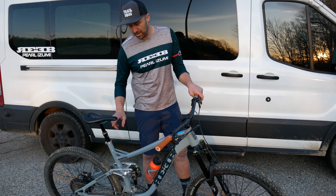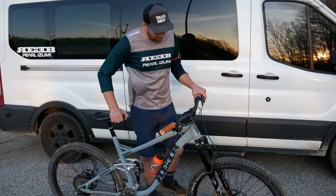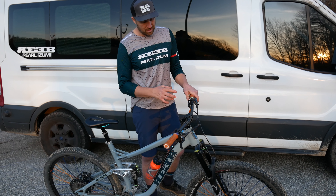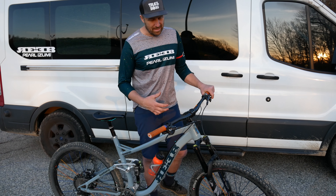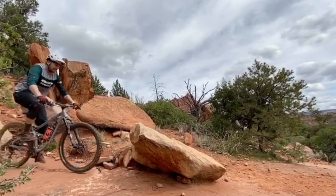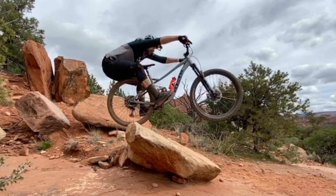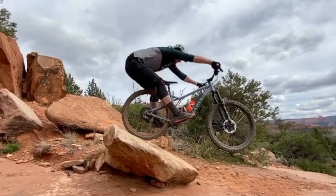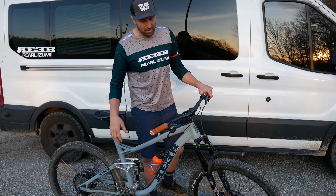On dropper post duties, I'm running a PNW post — it's 200 millimeters drop, which is pretty sweet. That's hooked up to an integrated Shimano dropper lever, and then that is connected to Shimano XTR trail brake levers. These things work really awesome — four pistons, great smooth feel. I run a 180 millimeter rotor in the front and 180 in the back, which gives me all the stopping power that I need.